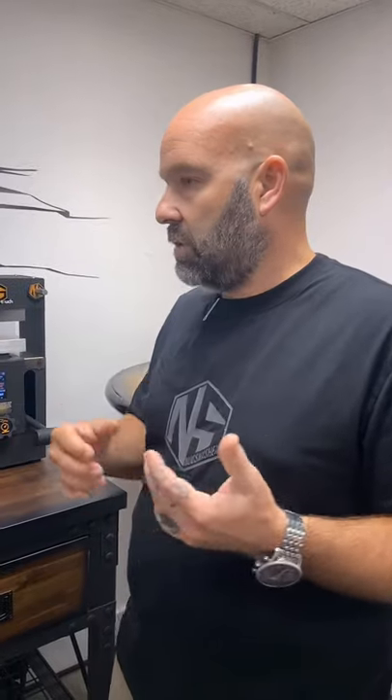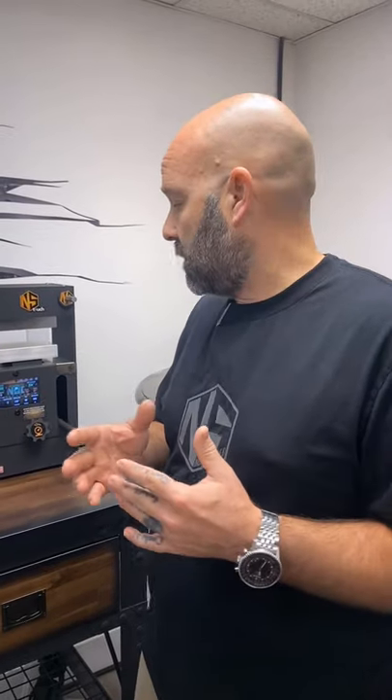So here it is, let me lay it down for you. I do 99.9% of all my extractions — flour extractions — at between 90 and 120 seconds. Sometimes I'll stretch it a little to 140, 150 seconds. Doesn't make a big difference all the way through; they're all about the same.